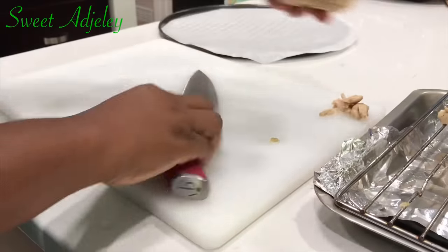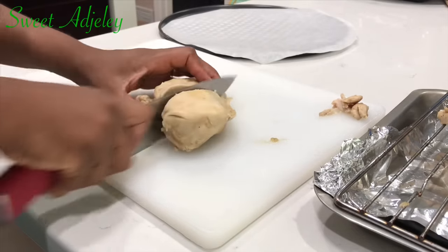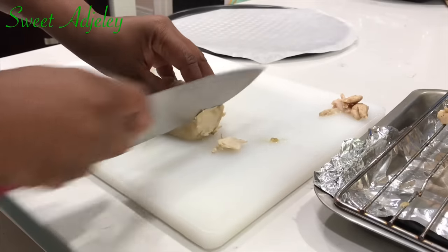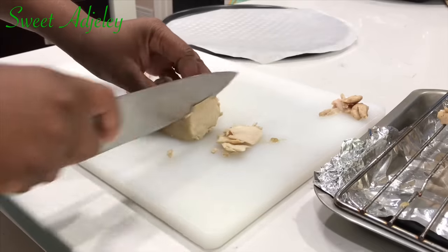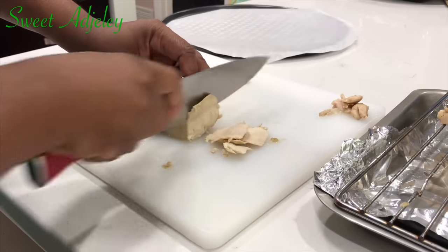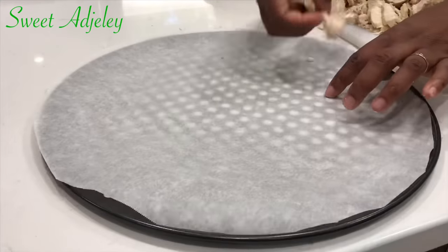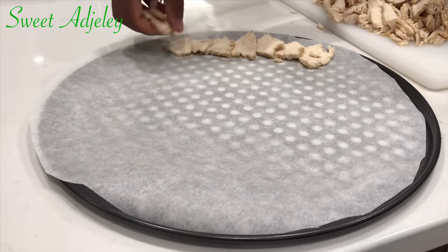My chicken has been resting for about 15 minutes now and it is nice and cool. I'm going to slice it into little thin strips. Remember, the thinner it is, the quicker the dehydration process will be, so bear that in mind. We will then arrange it onto our baking tray and transfer it into the oven.